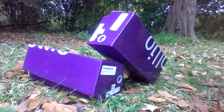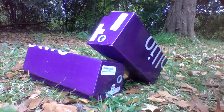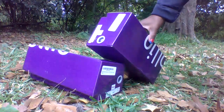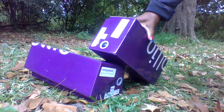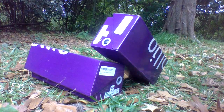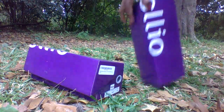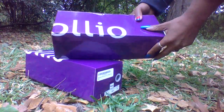Hey angels, so today I am back with a try-on review with some shoes that I got from a fan. Thank you so much for these gorgeous flats. Angels, don't forget to give this video a thumbs up before you leave, and make sure to check my description box to join my Patreon and if you'd like any custom videos.